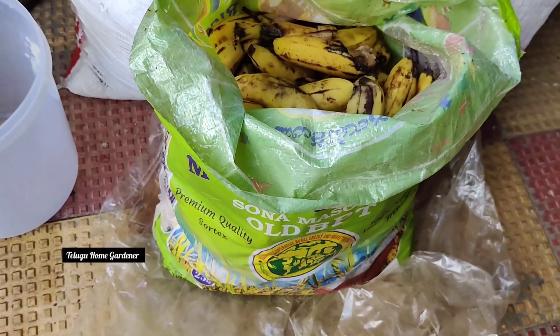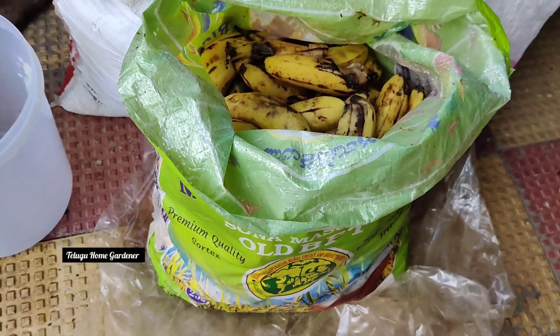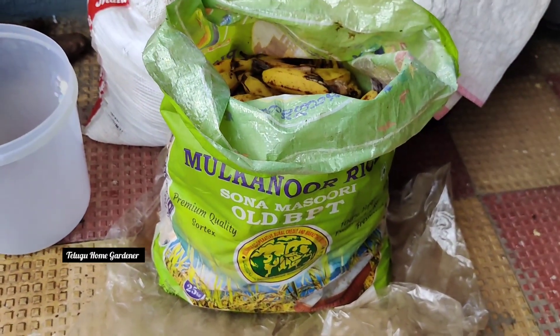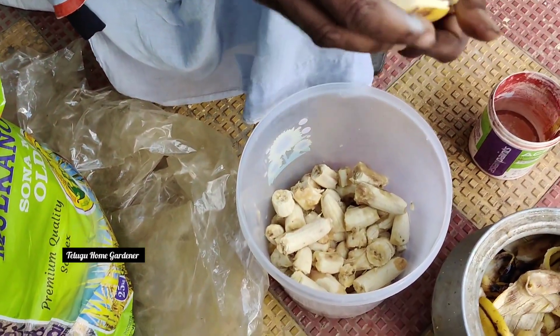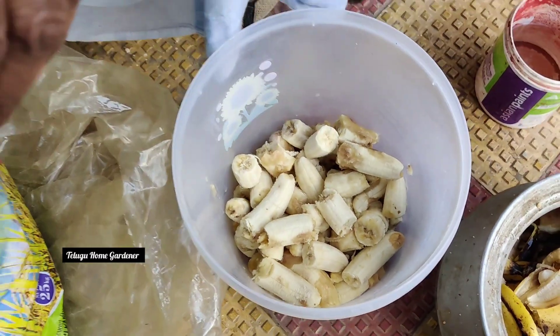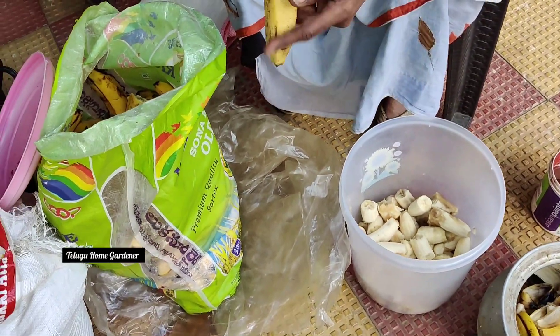We will store it for 9 months. If you don't have a banana, we will store the fermented juice. I will peel these bananas — the peels will be used.